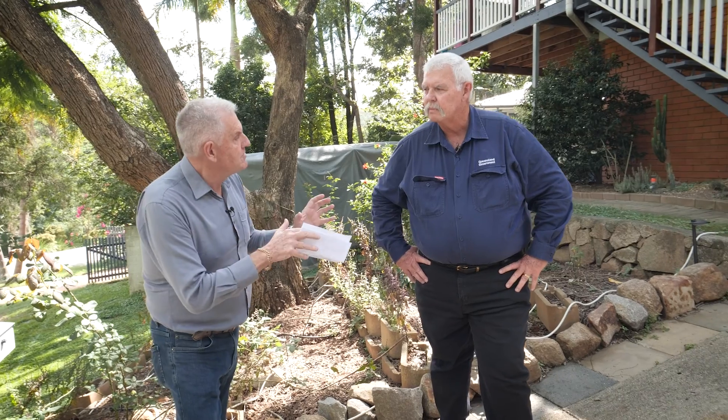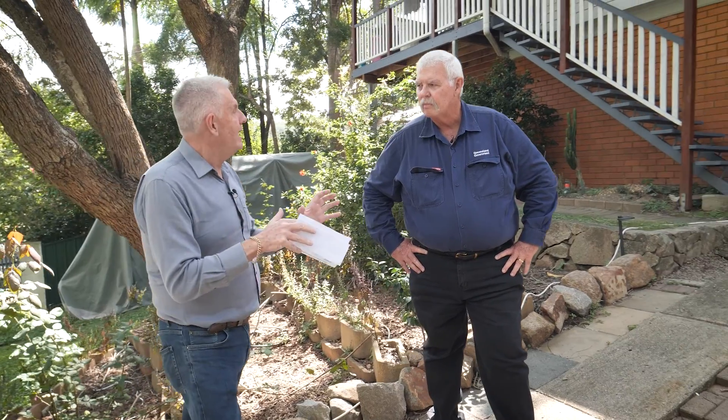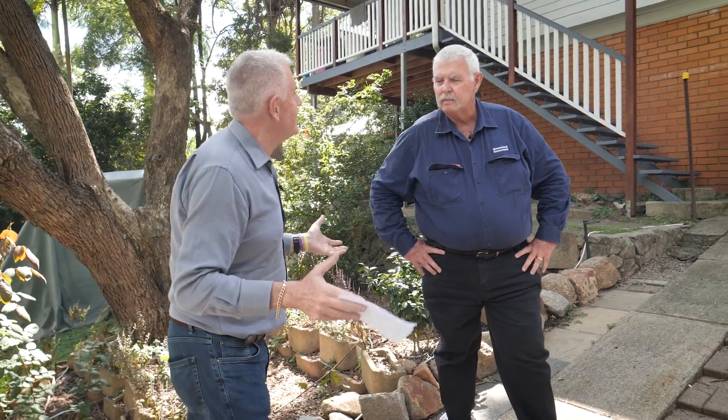Hi everyone. I'm here at this 1970s property with our asbestos expert Steve. Steve is going to guide us through the home and show us potentially where there might be some asbestos containing material. Welcome Steve. First up, how do we actually know it's from the 1970s?